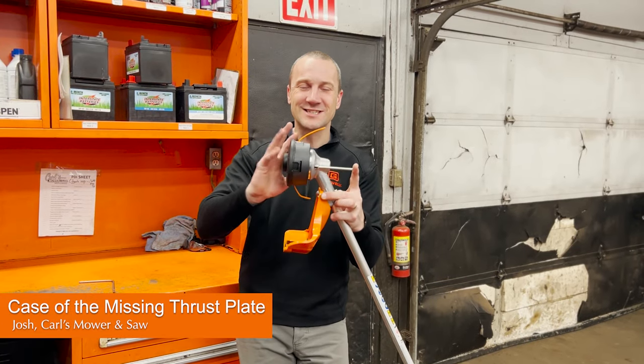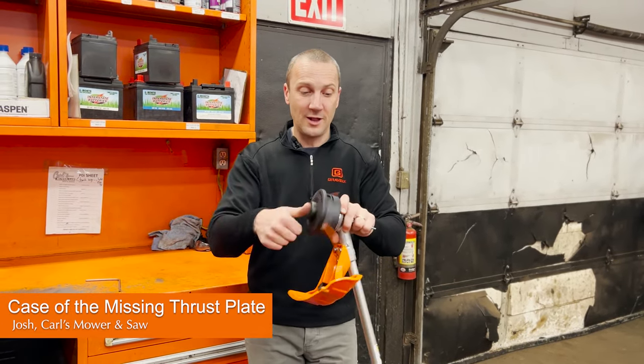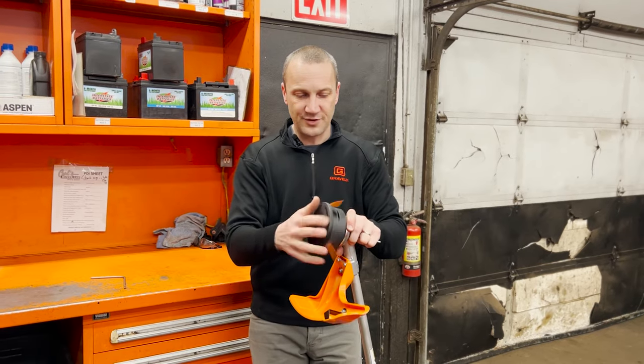Now that I've got that pin in and it's locked, let me spin the line head off. Let's put this off to the side.